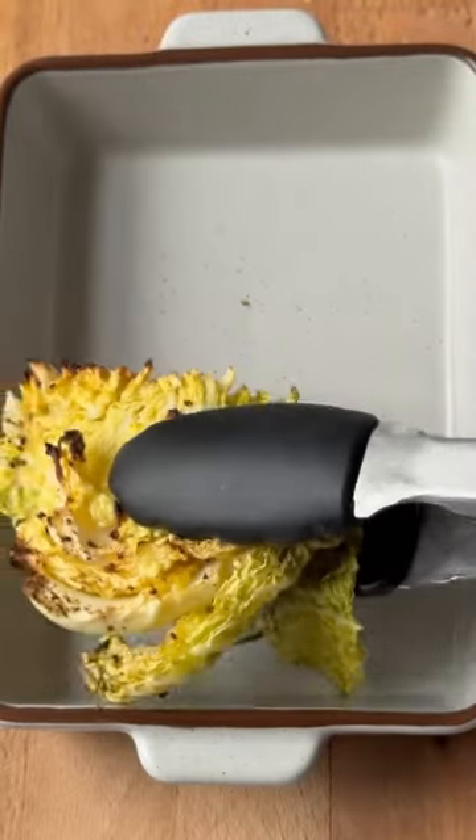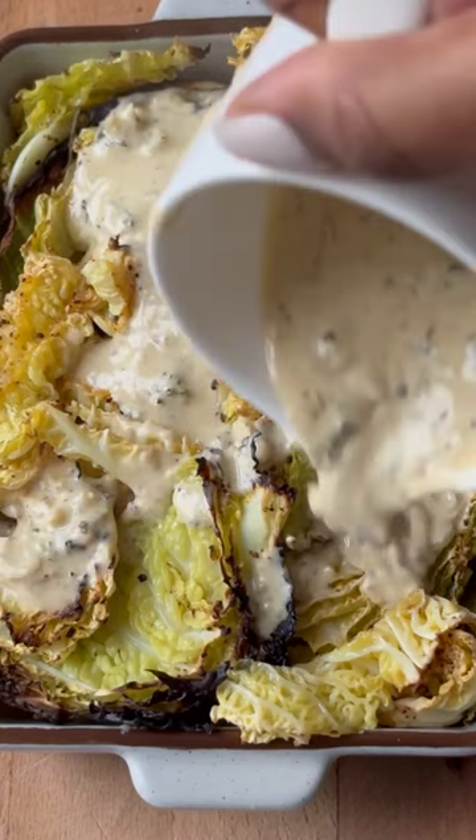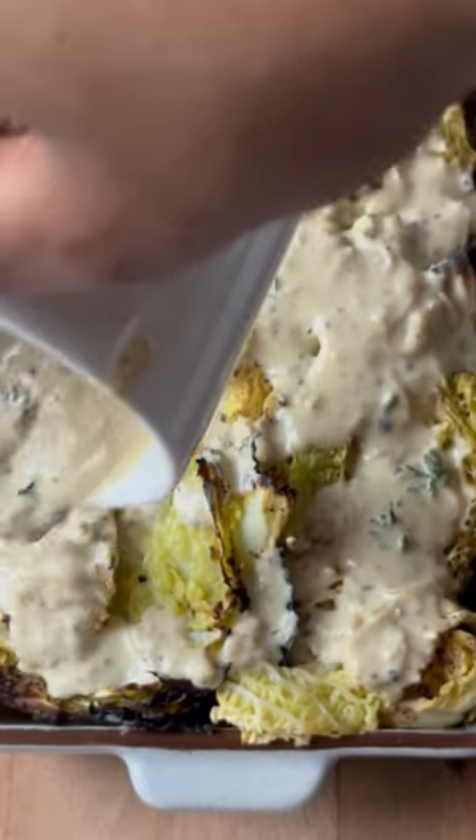You want to roast your Savoy cabbage until crispy and then layer it into your tray like this. Do ensure that it's evenly coated.